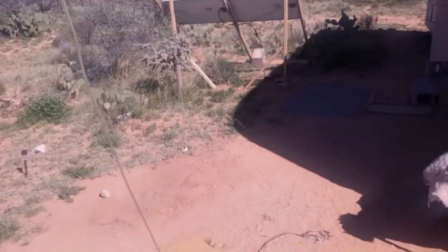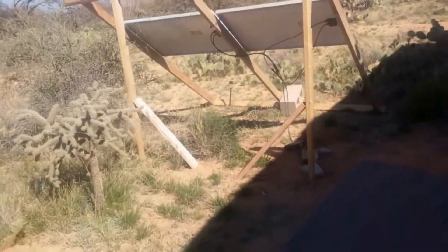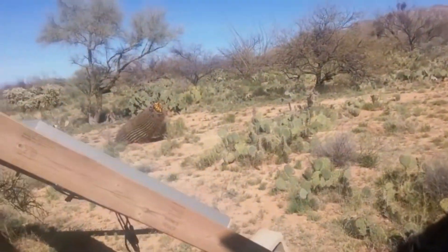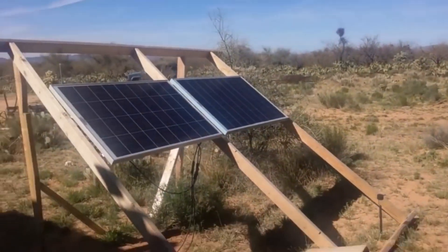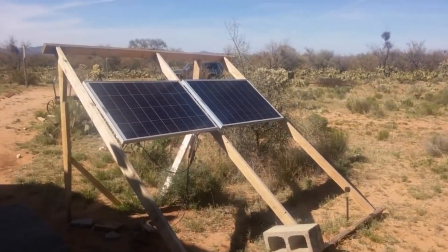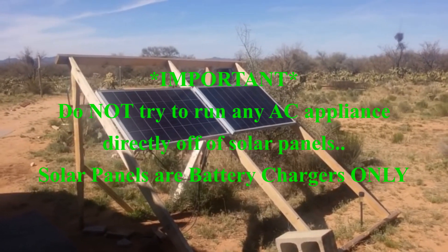Depending on the size of your batteries is how long you can run those when the sun goes down — that's the difference batteries make. The batteries determine how long you can run things; the solar panels determine what you can run. I hope this helps.